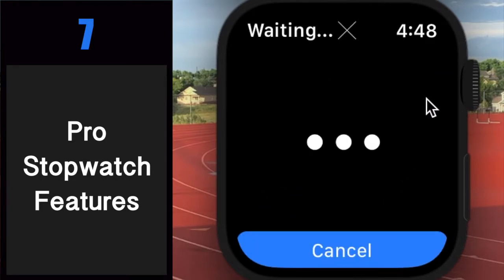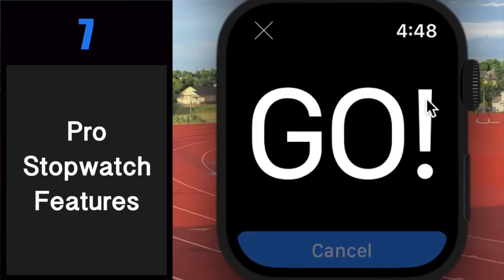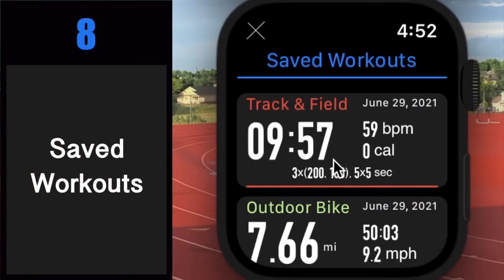And finally, command starts are the finishing touch to this monster of a stopwatch. Dash Timer can give you starting commands and start the stopwatch when the pistol goes off all by itself. Number eight: saved workouts. View up to 15 previously saved workouts right on your wrist.